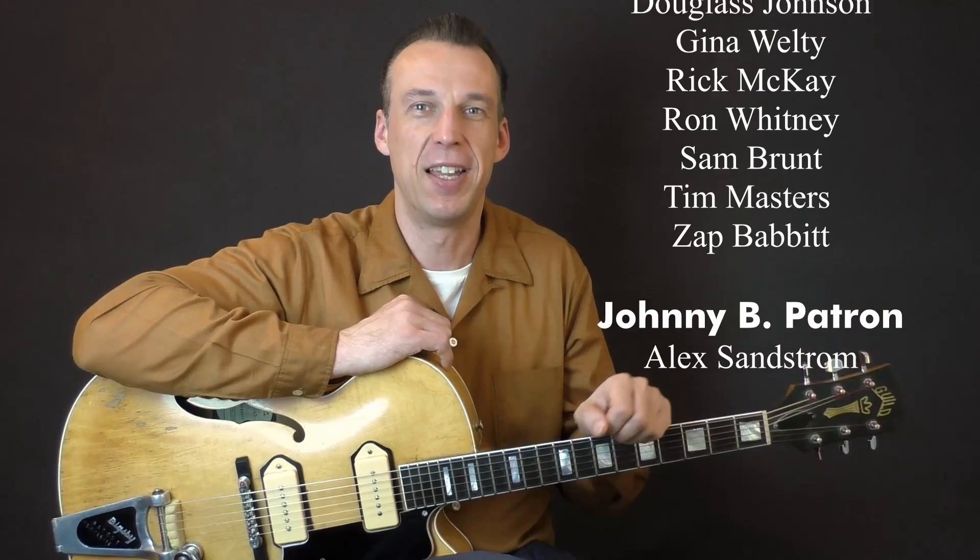Their support allows me to sit down every week and create new material, which is of course fantastic. I can't thank you enough, guys. The link to my Patreon channel and also to all my Udemy courses are in the description below. And now, without any further talking, let's get right to it. Here are some Rockabilly bass runs.